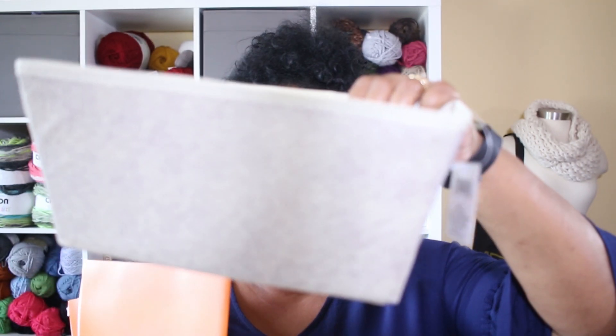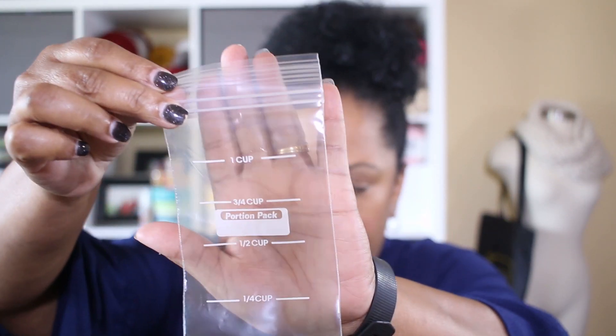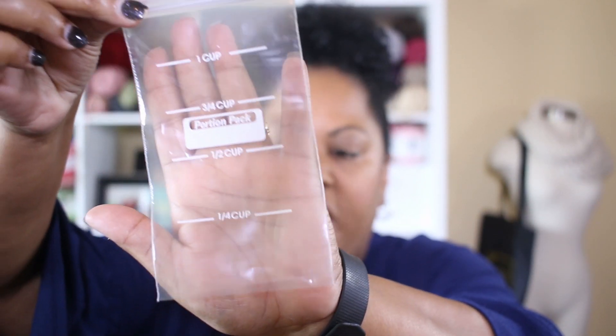Dollar Tree also has nice little baskets where you can store the folders upright and just thumb through them. However you'd like to store them, I think that's a great idea. Also, Dollar Tree has these great little snack-size bags.